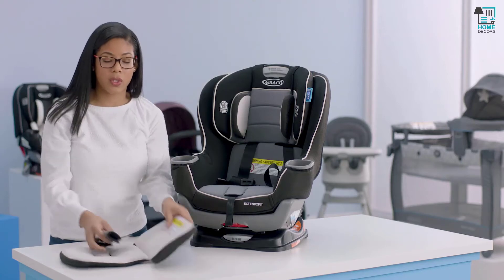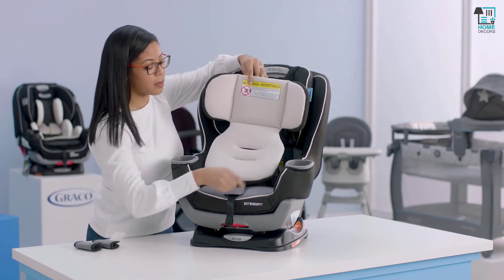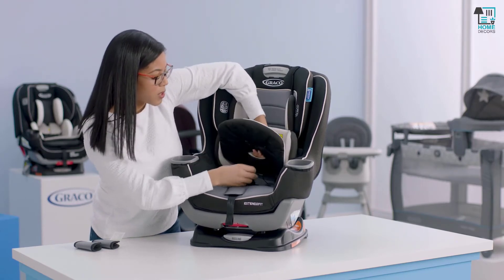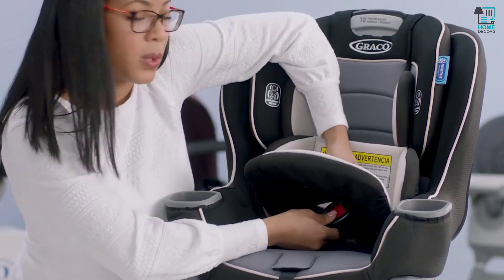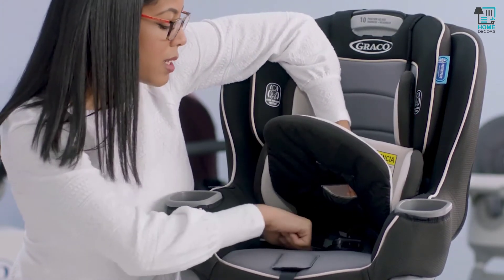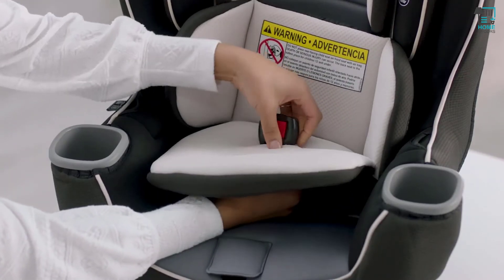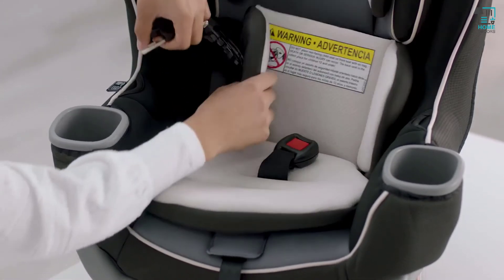The next thing we're going to do is replace our body support. Make sure the holes on the bottom of your body support are lined up with the holes on the seat pad. Remember that depending on what position your buckle is in, it's the same position you'll want to use on the support. This one is in the slot closest to the center of the seat, so I'm going to do the same on the support. You can also pull your harness strap around the support.